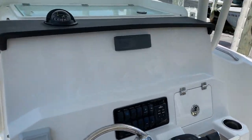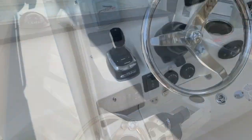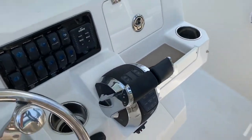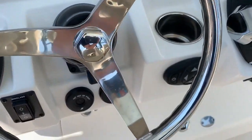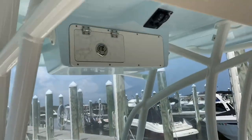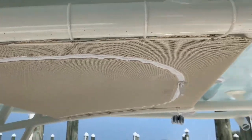Up here at the dash, we don't have any of our electronics installed yet, but we do have the Optimus 360 joystick, which is a nice touch on this boat, along with your Mercury controls and switching. We also have a spotlight, stereos up here, a nice console top organizer, some storage up top, the hardtop, and PFD storage.